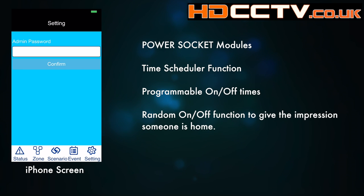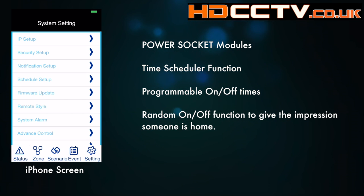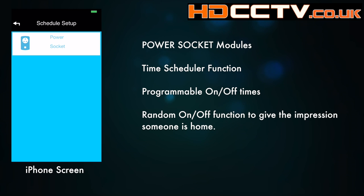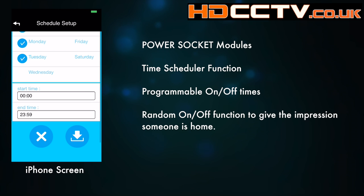The power control sockets can also be used with a scheduler — you can program times it switches on and off. There's also an option for auto on/off. So if you're using it for lights or radios while you're away on holiday, you can have it randomly turn things on and off to give the impression that there is someone at home.